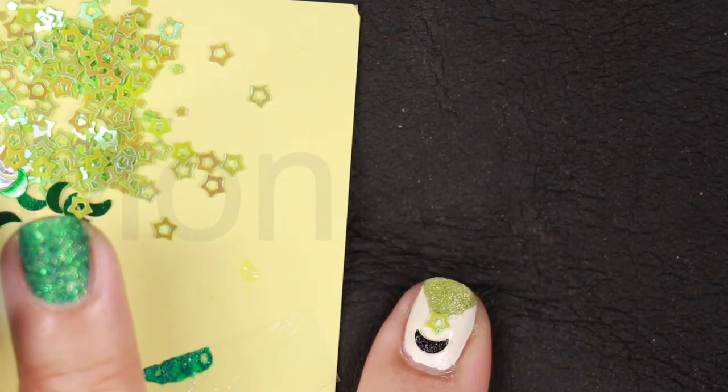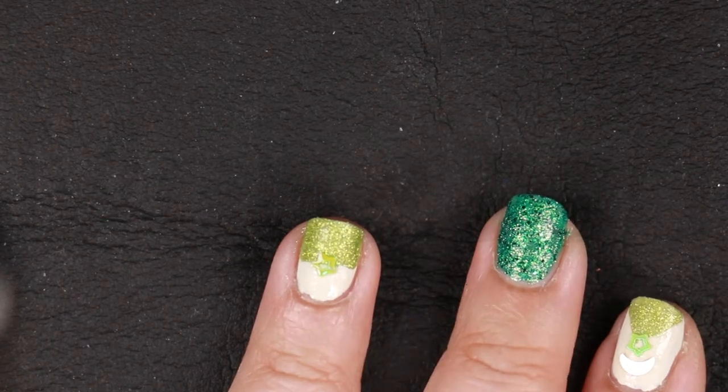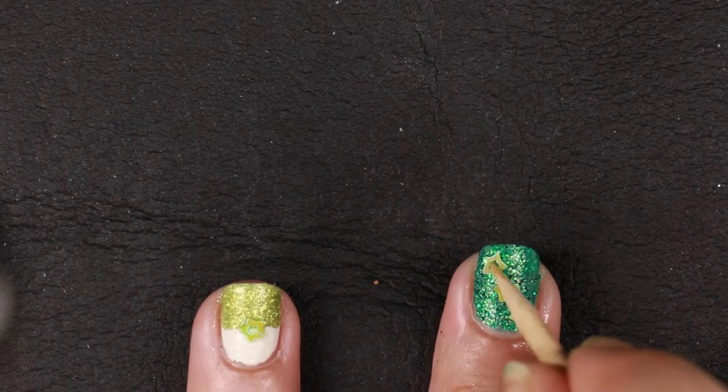These chunky glitters are great. They're cosmetic chunky glitters — they're shimmery. You can use them for almost anything.